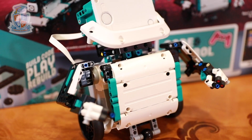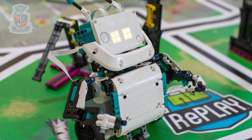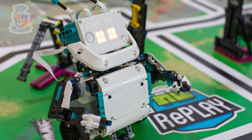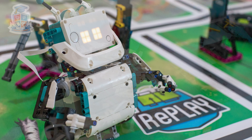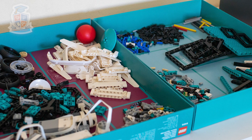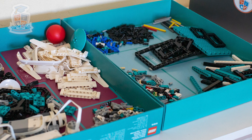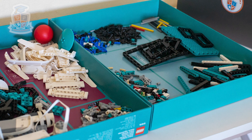Mindstorms Robot Inventor, by contrast, is a retail set released in 2020, replacing the previous Mindstorms EV3 set that was released in 2013. It just comes in a box with elements in bags, which makes sorting rather difficult, but they do suggest a way to sort the pieces on the inside of the box — which is useful until you decide to move your box around.